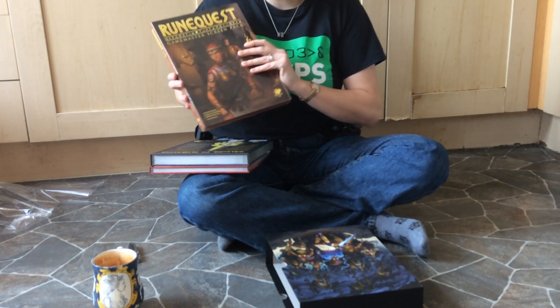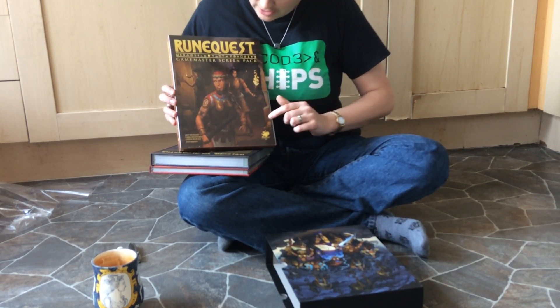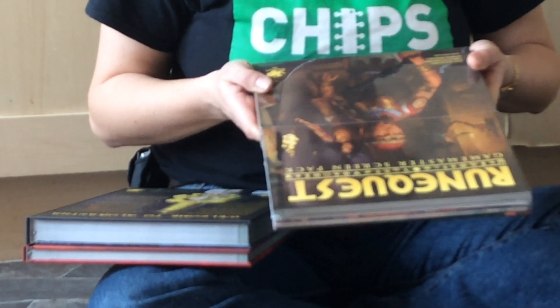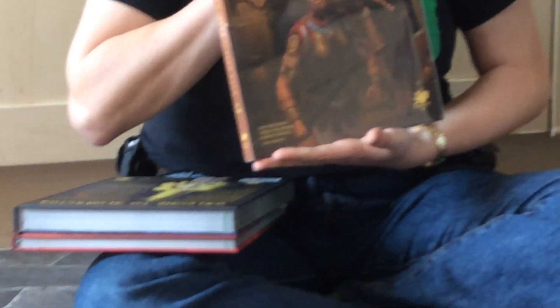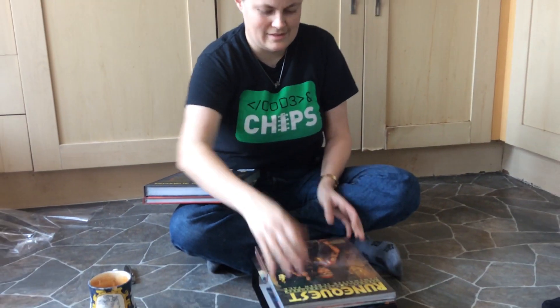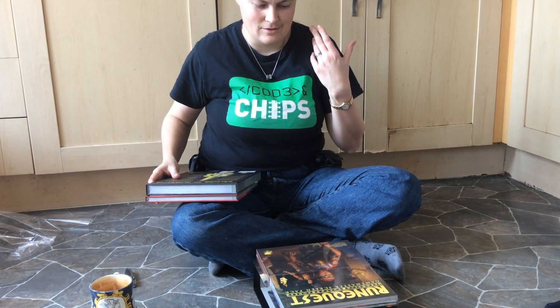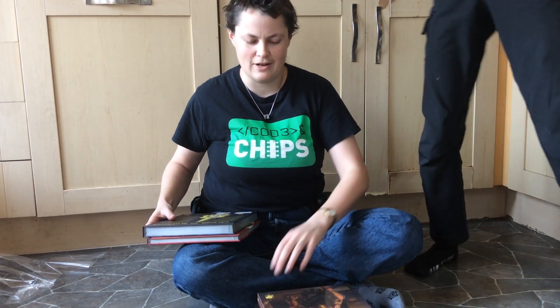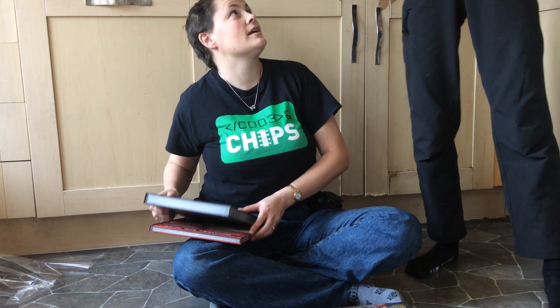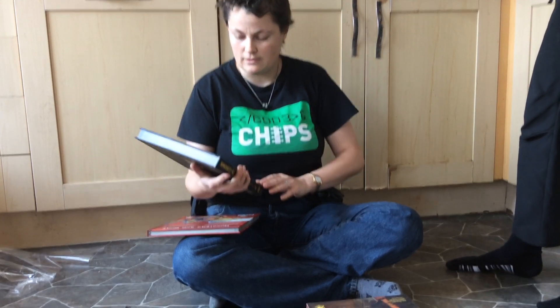This is actually a pack — it's got adventures in and a screen. I've got all this in PDF already. But for a thing that is simply one adventure pack, that's absolutely awesome. It's like adventure pack, GM screen, an entire setting for the City of Clearwine. I really rather love it — we'll take photos of it later, so don't worry about getting the angles.